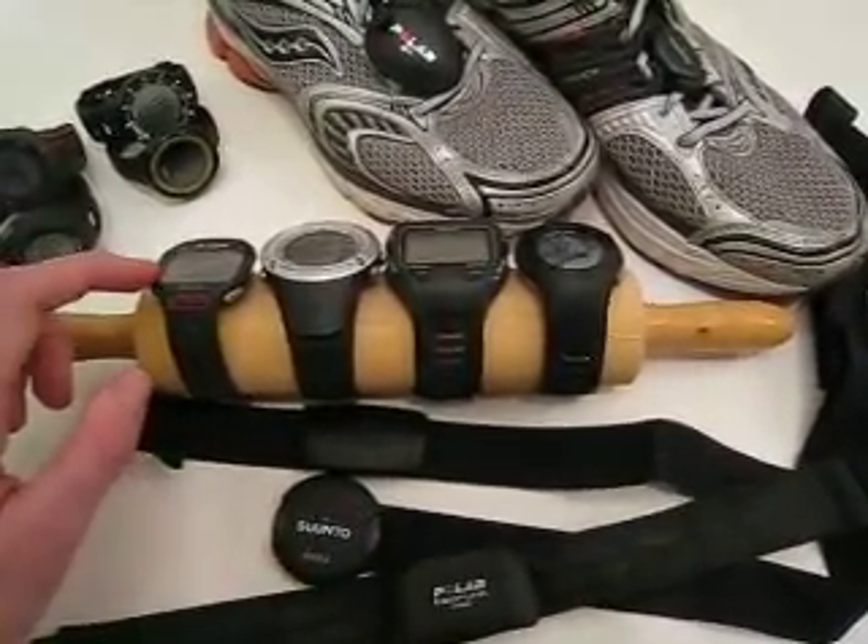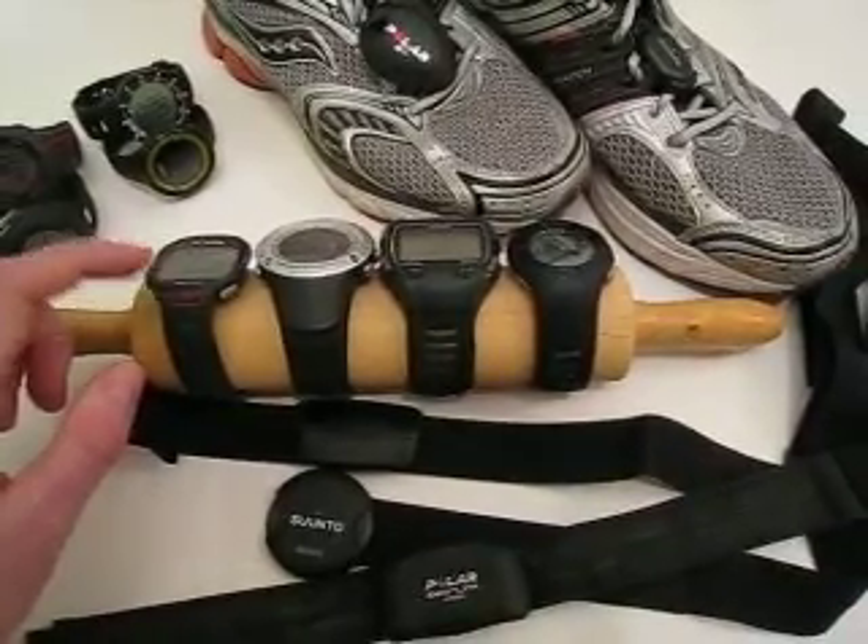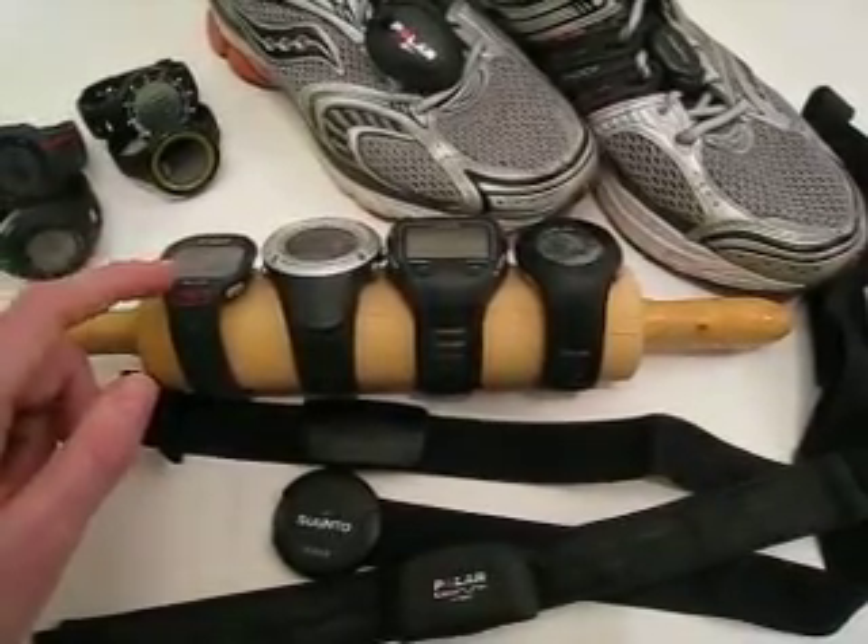So with this watch, the Polar RCX5, you can actually measure your heart rate under water when you're swimming.